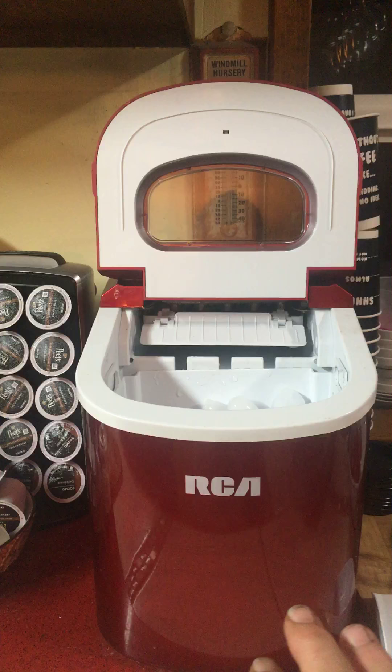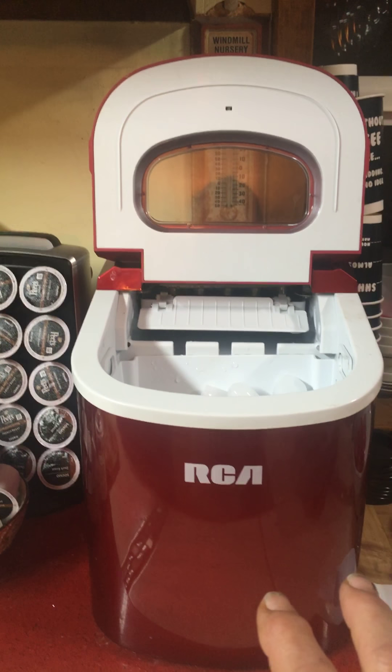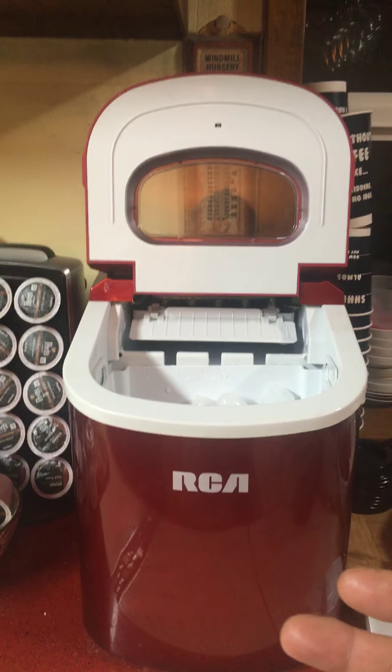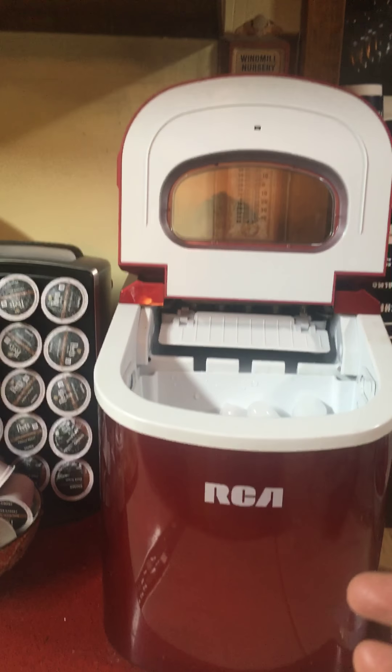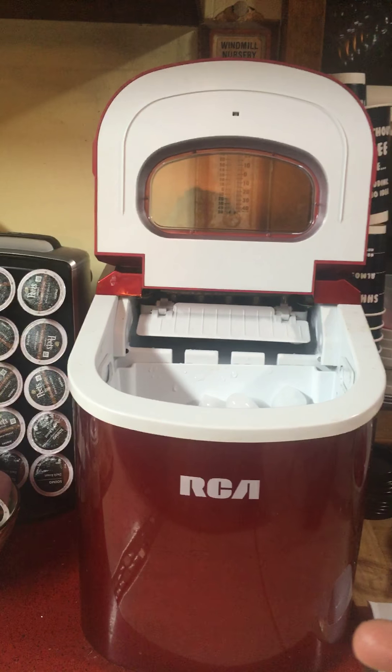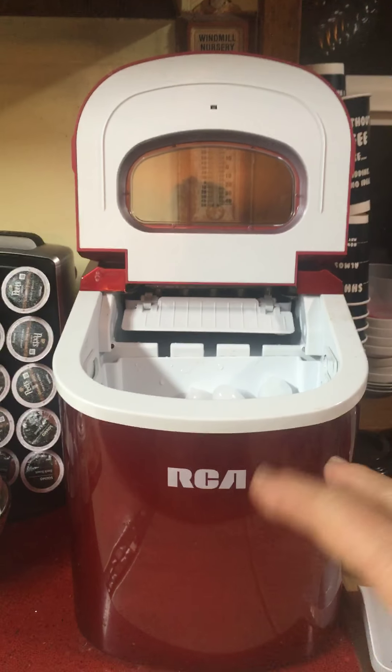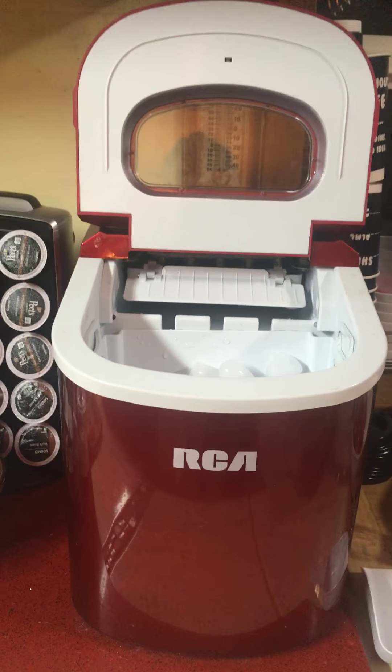I did a lot of research on these, and a lot of them got sent back and they get bad reviews. This is one reason they say they don't make ice well. Well, they do, because when they're shipped, they just turn them any which way, so that's just something important to know.